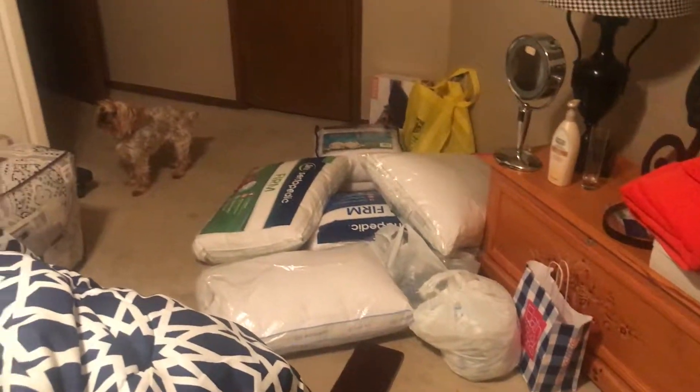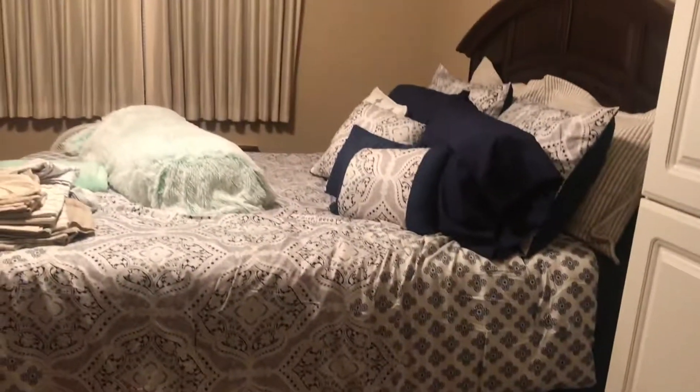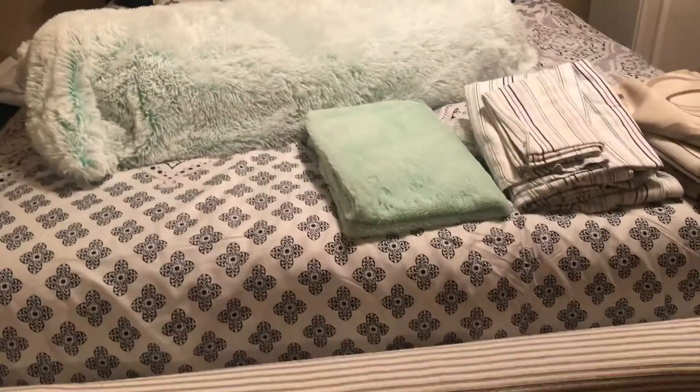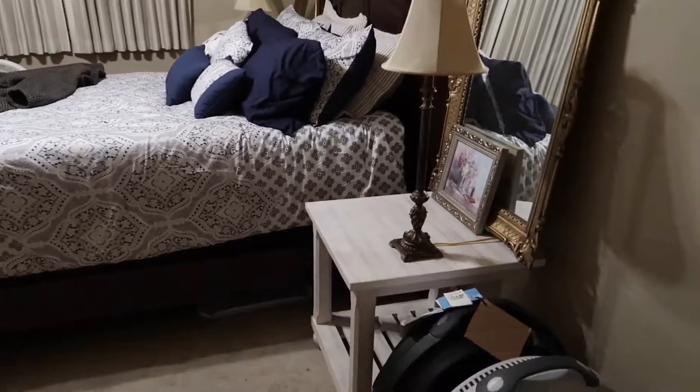We're making a bed and we have everything we need. This is the after — it looks really nice and the room's all cleaned up for the most part. Looks very nice and comfy, looks beautiful. Mom's gonna decorate it later.